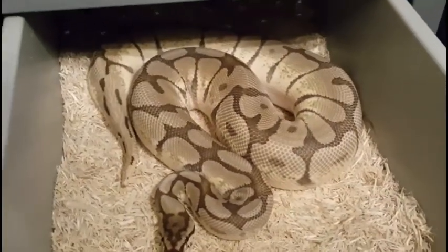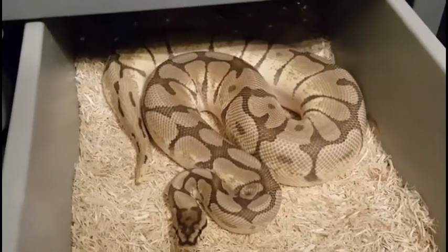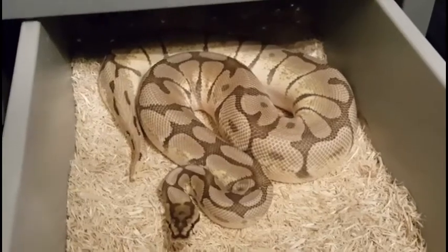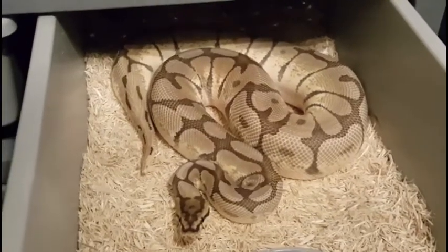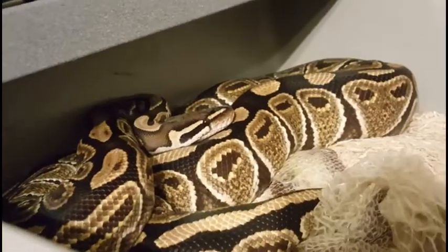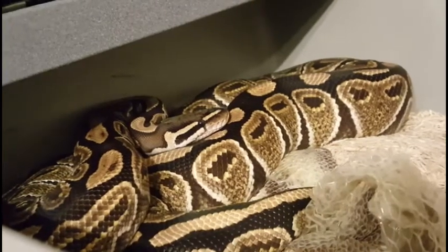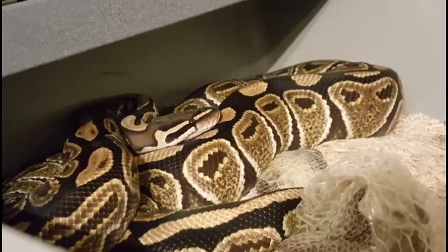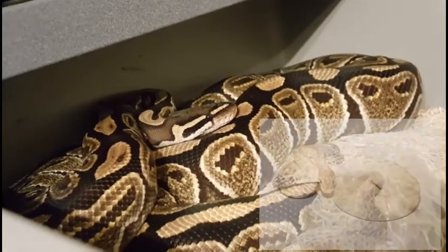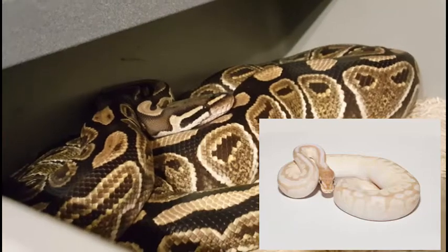This is my Mojave Spider male. He bred for me last year and he's going to be hooking up with the next few girls we show you. And this is the Special female. She's weighing in right around 2,500 grams, so she's a really good size. What we're wanting to get from her are Crystals and Crystal Spiders — that's our goal for this pairing.